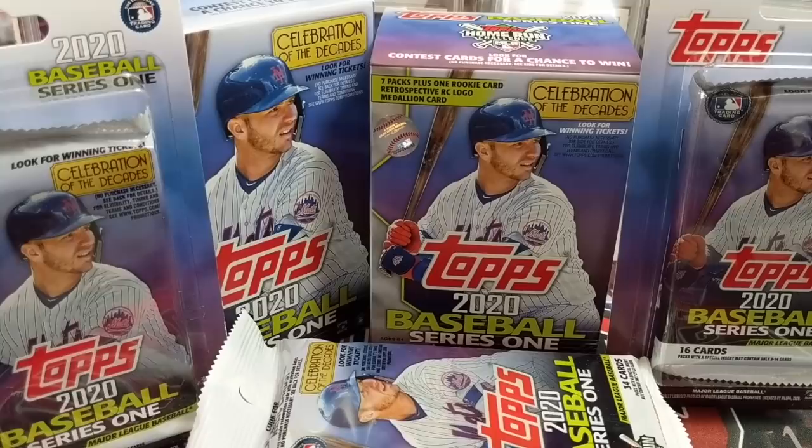Hey everyone, it's Up North Collectors here. We're opening up 2020 Topps Series 1 Retail. We have a variety of products in front of you: a blaster box, two blister packs that are from Meijer — they're exclusive to Meijer and have purple parallels in them — and we have two of the fat packs and one hanger box.